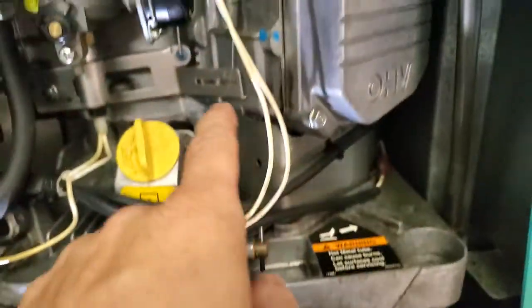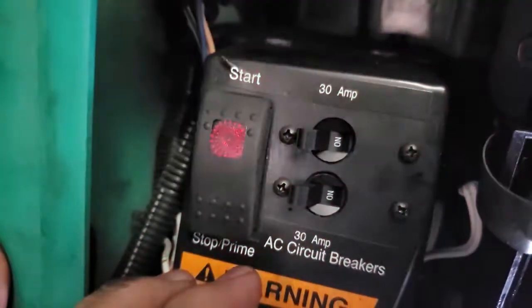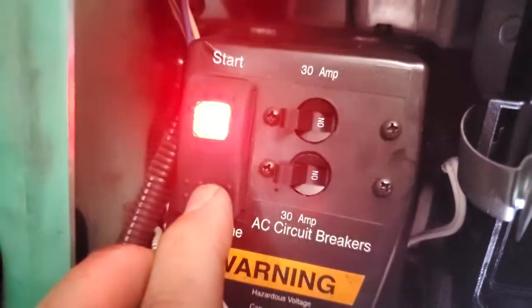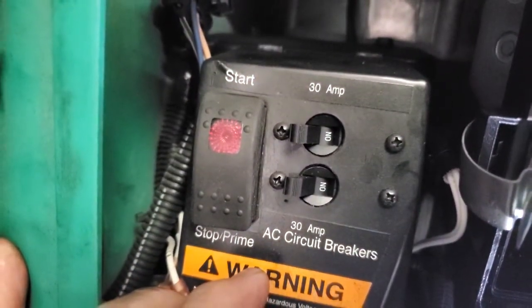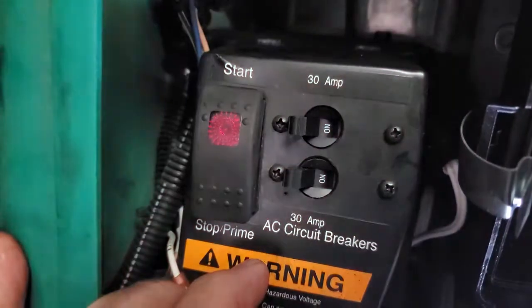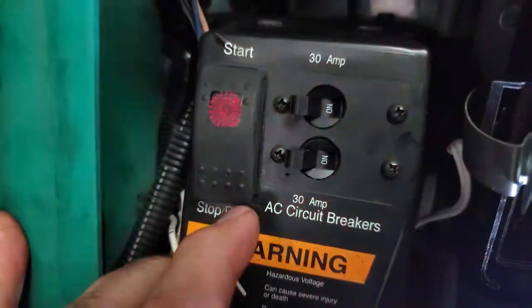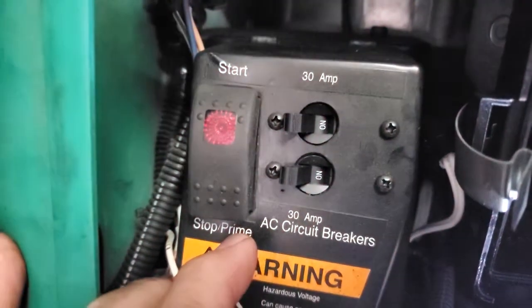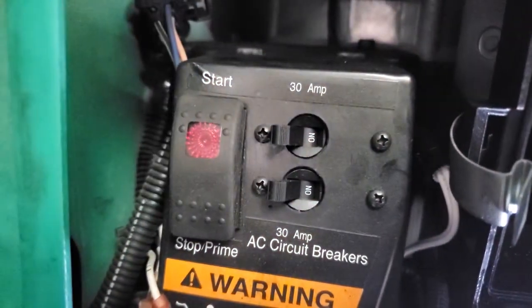Remember, I induced the fault by messing with the governor. So what we do - we touch this button and it flashes three times. Three is your primary code: service needed. Then I hit it again and it flashes one, two, three, four - so that's a second digit. One, two, three, four again. Code 14 - the governor could not maintain frequency. You let it flash through three times in case there's a second code. That's how you pull codes on this generator.